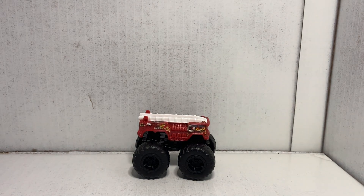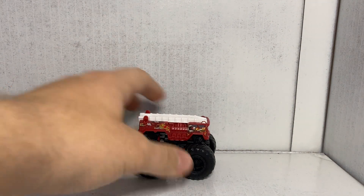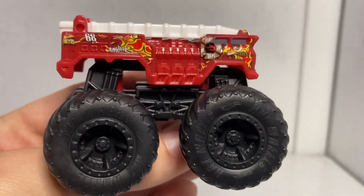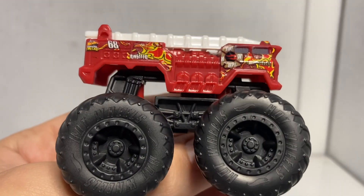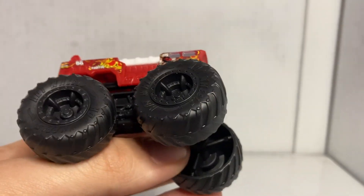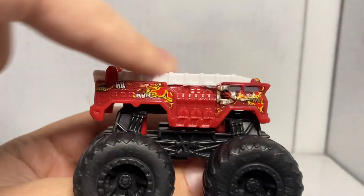Oh yeah, that works! That is awesome — okay, so we might do that for the studio lighting now. That is cool. So now you can see all the detail on the side here. Five Alarm — we've got a dark crimson red body, black chassis and roll cage setup, as well as black tires and black rims, and then we got a little white insert piece for the ladder as well.